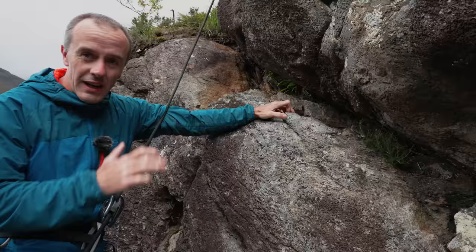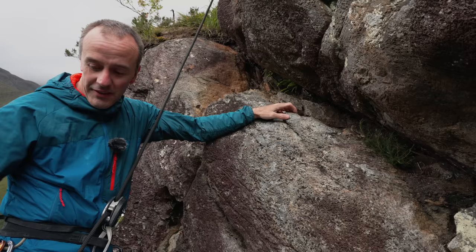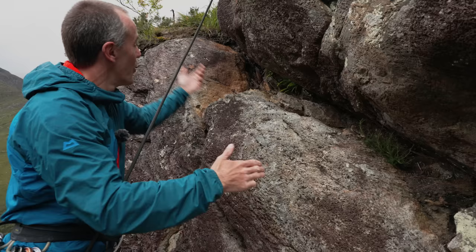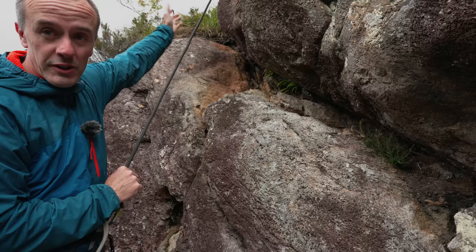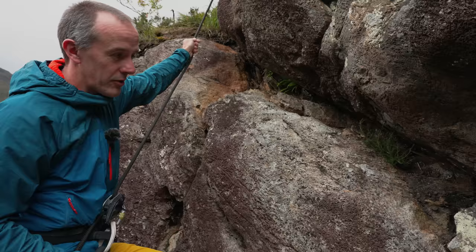I've just abseiled over the lip of the crag onto a small ledge just underneath the lip, and the climb is right below me. It's actually slightly towards my right so I need the rope to be about here, not way over where it is at the moment. So I'm going to do a re-belay - that's the simplest way to direct the rope. I could just put in a runner in this crack and clip the rope to it, but then above me it's still running over all those rock edges at the top of the crag, and I don't want that.